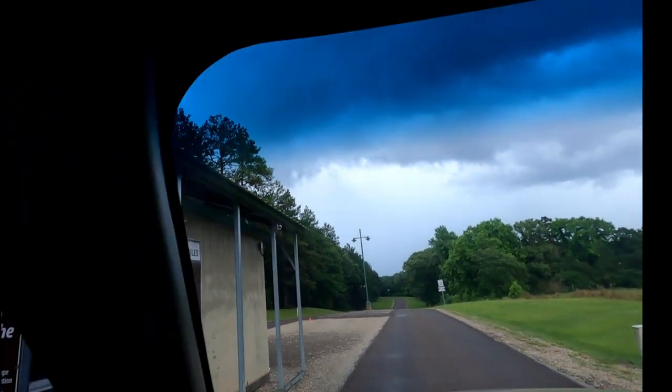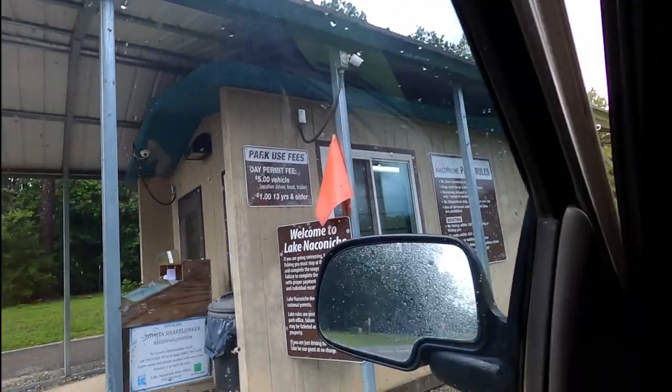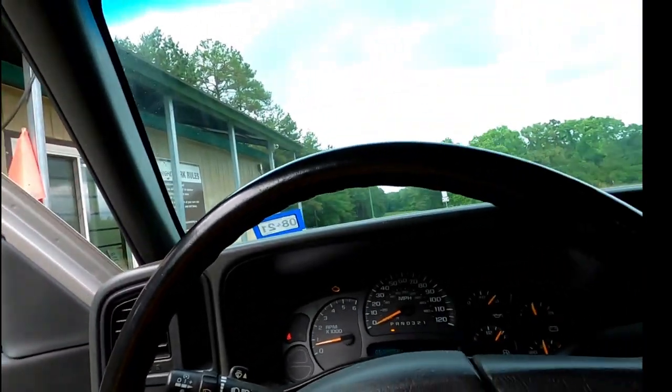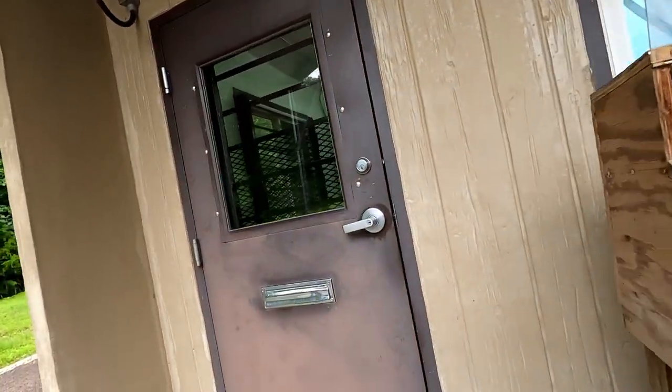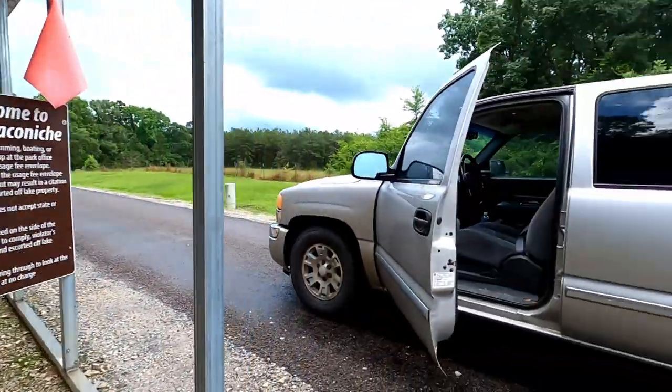It is a five dollar per vehicle fee. I'll fill out the envelope and be right back. What I did was I used an envelope right here, put my five dollars in it, and dropped it into that mail slot right there in the door. Okay, get back in the truck.